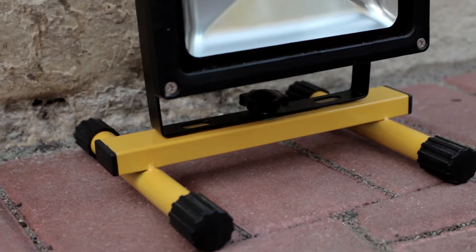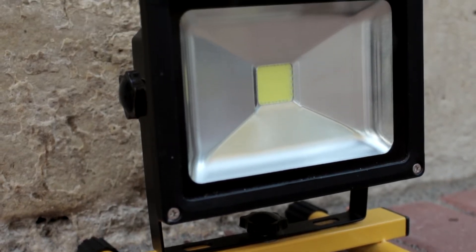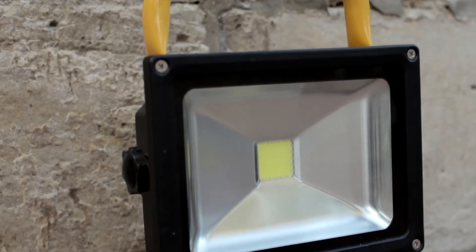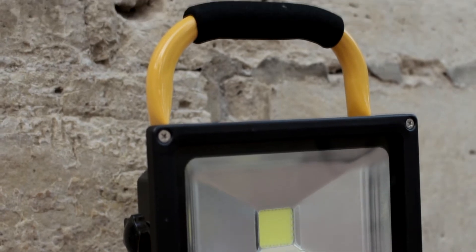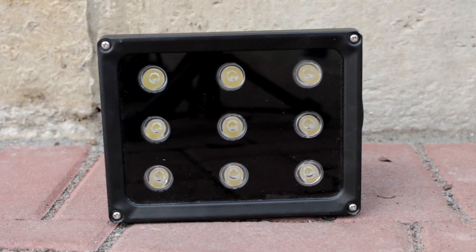Winter is about to come and it's getting darker way earlier, so I feel like now is a good time to do this video. First things first, I recommend using LED lamps because that's just the standard today — they are way more affordable than traditional lamps, lighter, and they produce great quality light.